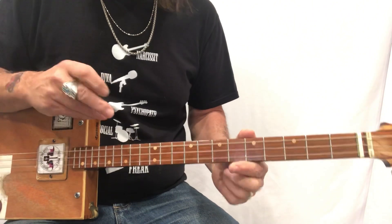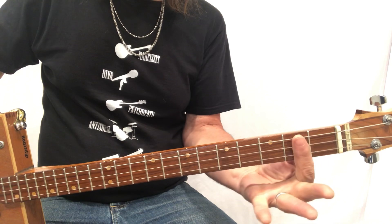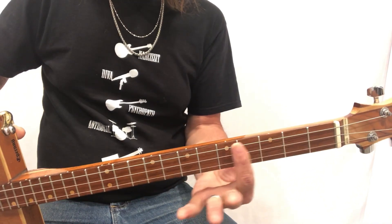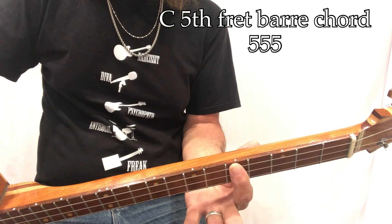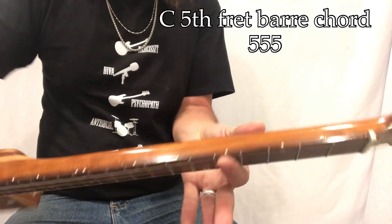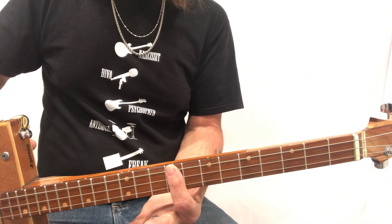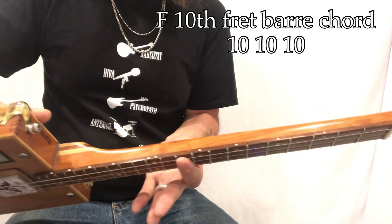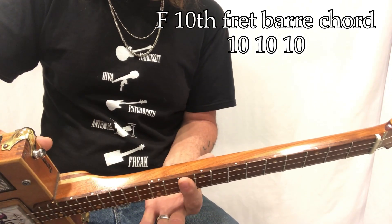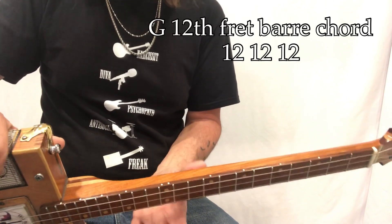Where is C? So G, G sharp, A, B flat — at that dot — B, C, there on that fifth fret at the dot. It's a bar chord and you're just gonna pinch all the way across. C sharp, D, D sharp, E, F — F is a chord you're gonna need, and it's right above that E on the tenth fret. And G is the twelfth fret or open.